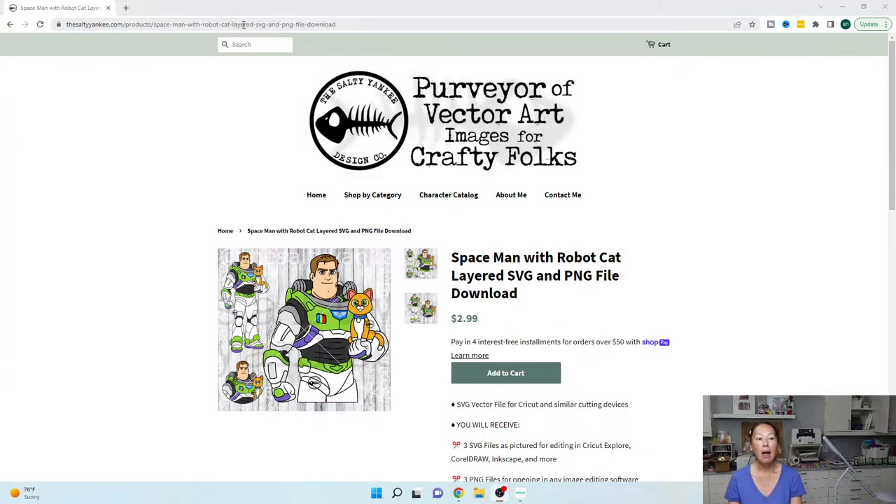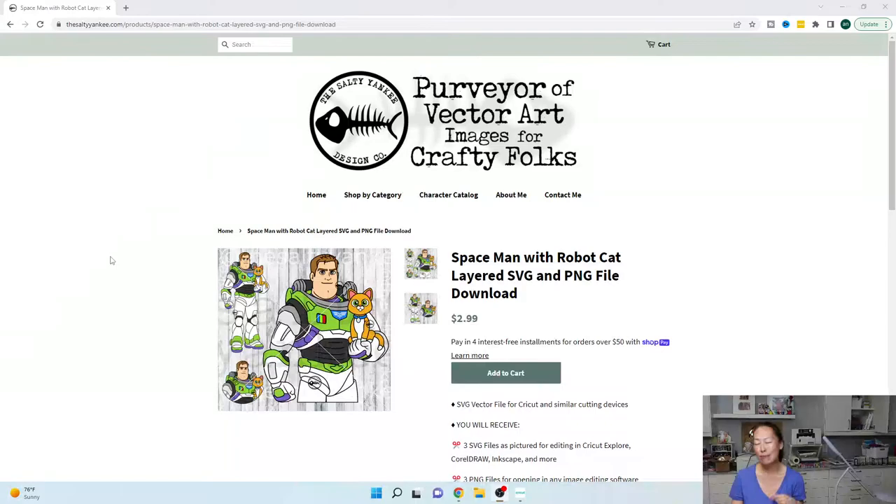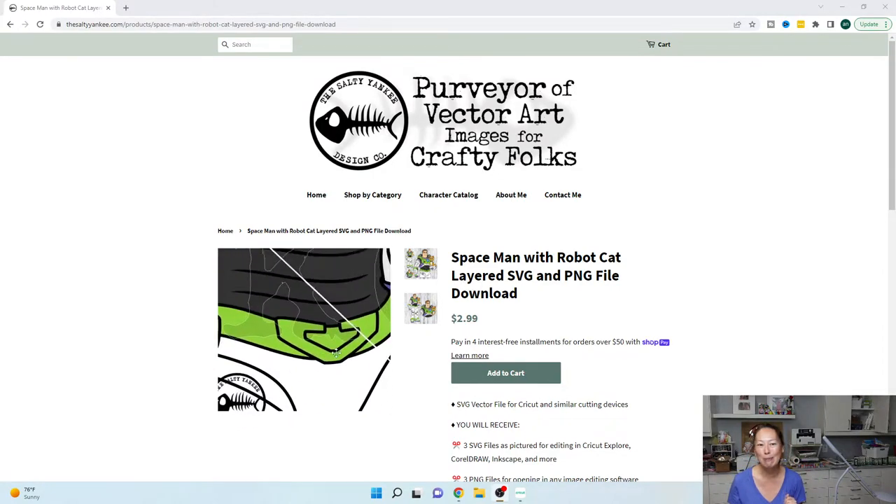You can get this file from thesaltyyankee.com — it's a featured product. It's super cute. Normally I always do the characters super long, but I like the option of having this one where it's just the top half. It's circular, and I think it's going to look really cute at a dessert table hanging on the wall — we can put a ribbon on the back to make a hook.